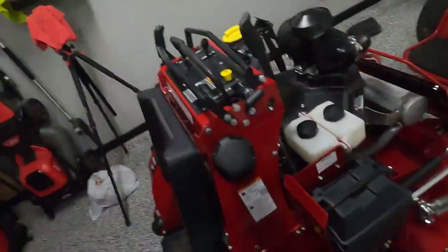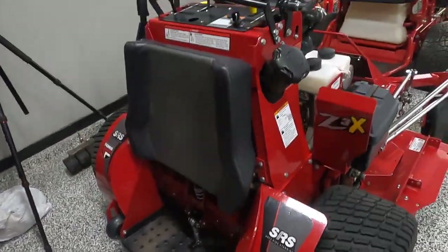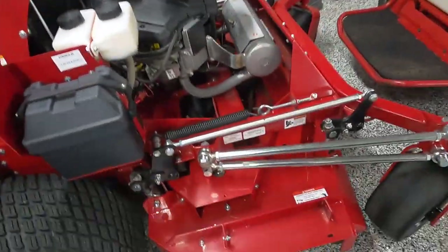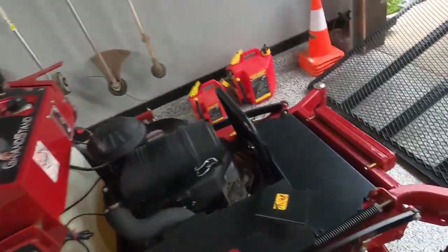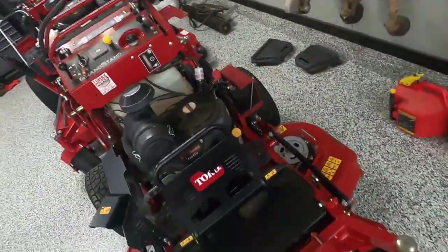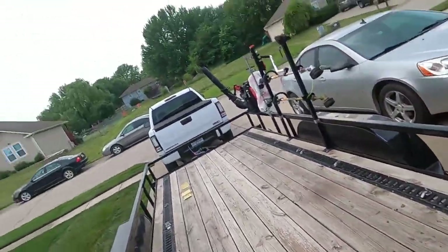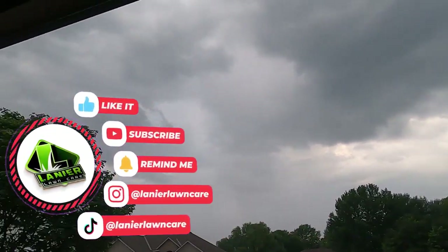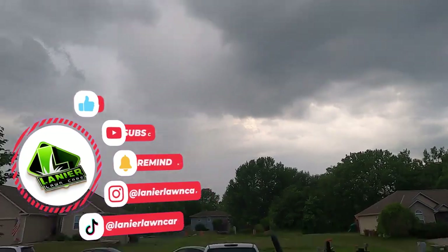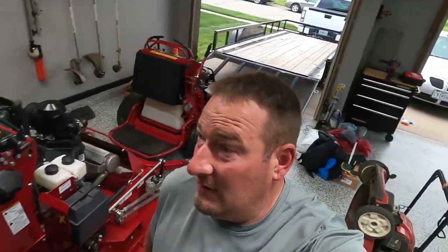Look, I got all the mowers washed yesterday. It wasn't supposed to rain at all — you can thank me later if you live in the area — it's freaking raining. Six years old and still looks good and clean. I woke up this morning, there wasn't a snowball's chance it was going to rain, and now guess what? It's raining.